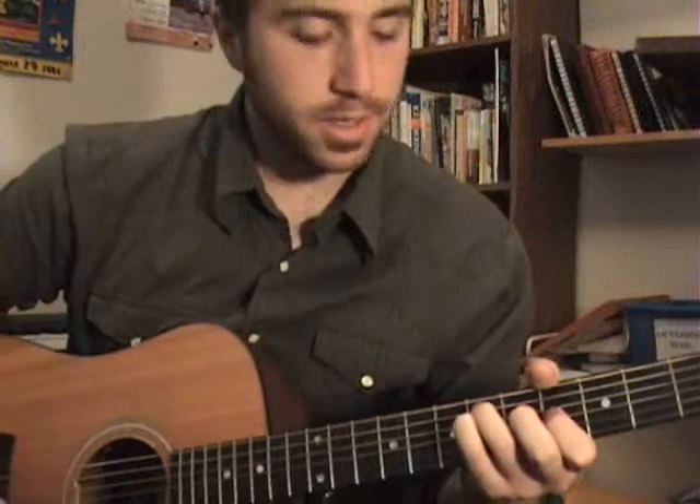Hey folks, so today we are doing the video tutorial for Pictures. It's in E major. It's pretty simple.